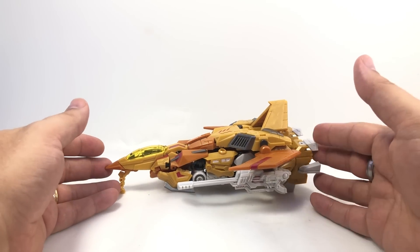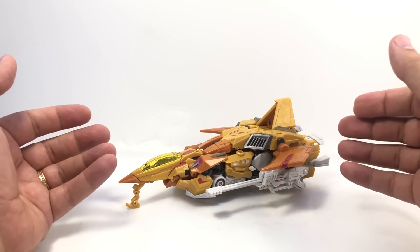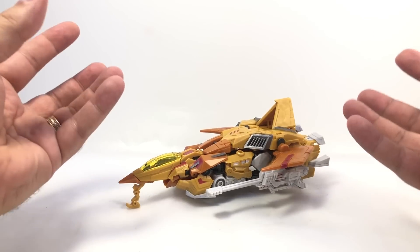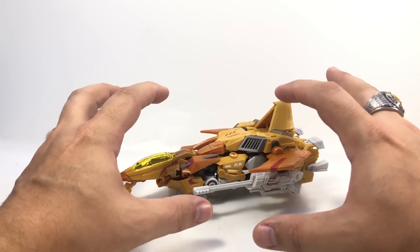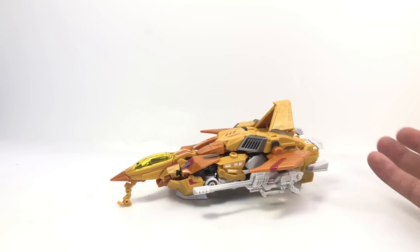I settled on this one because I could enjoy him and not feel the need to get the whole set of Seekers. If I'd just gotten Thundercracker, Skywarp, or Starscream, I would immediately want the other two. I've played with the mold and still have that urge a little bit, but not as strongly as if I'd gotten one of the three main Seekers.